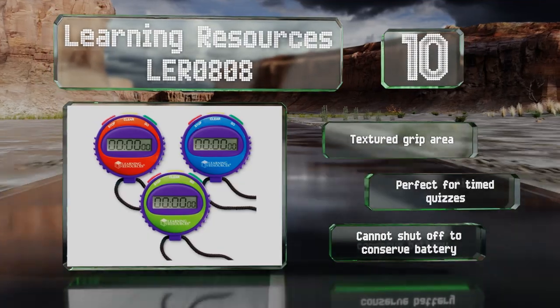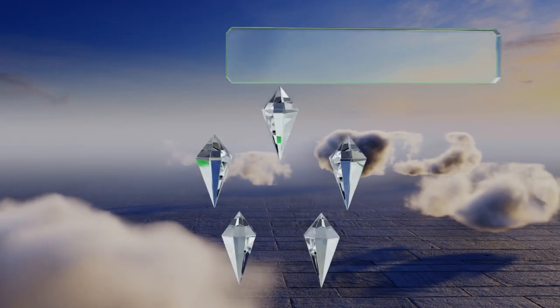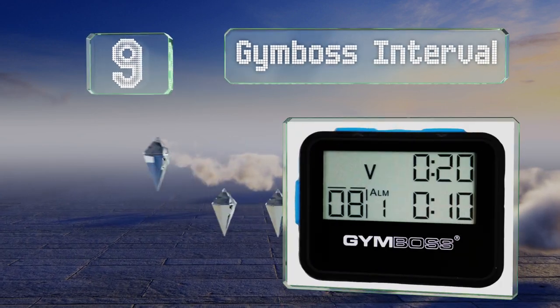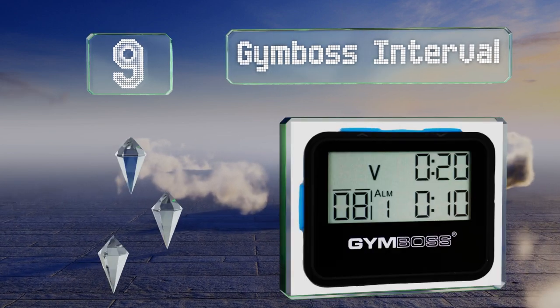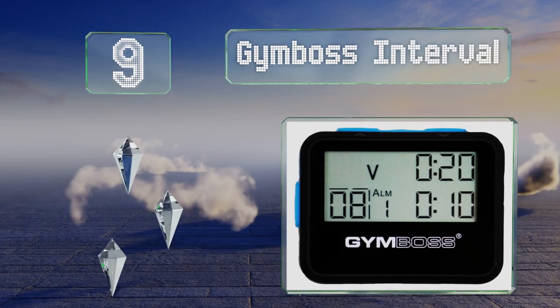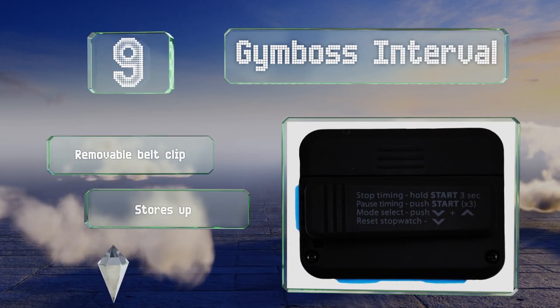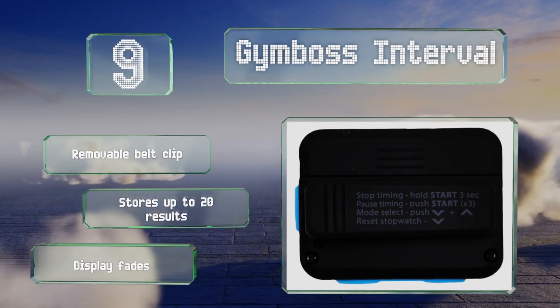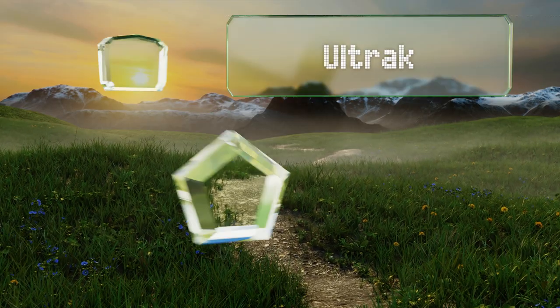However, you can't shut it off to conserve power. At number nine, the Gym Boss Interval is a helpful tool for athletes in training, accurate to within a fraction of a second. Its countdown timer can be programmed to repeat itself, allowing you to put yourself through successive bursts of exercise. It includes a removable belt clip and stores up to 20 results, but the display fades over time.